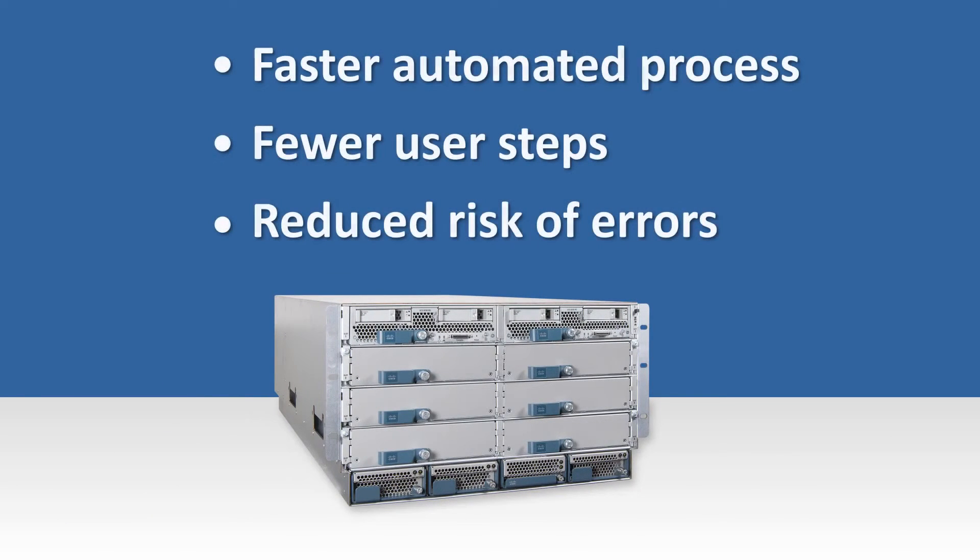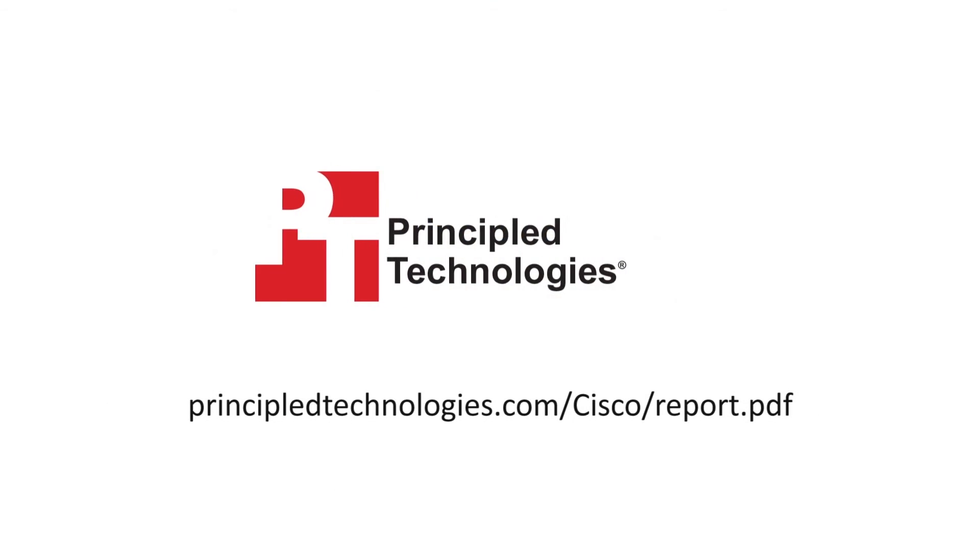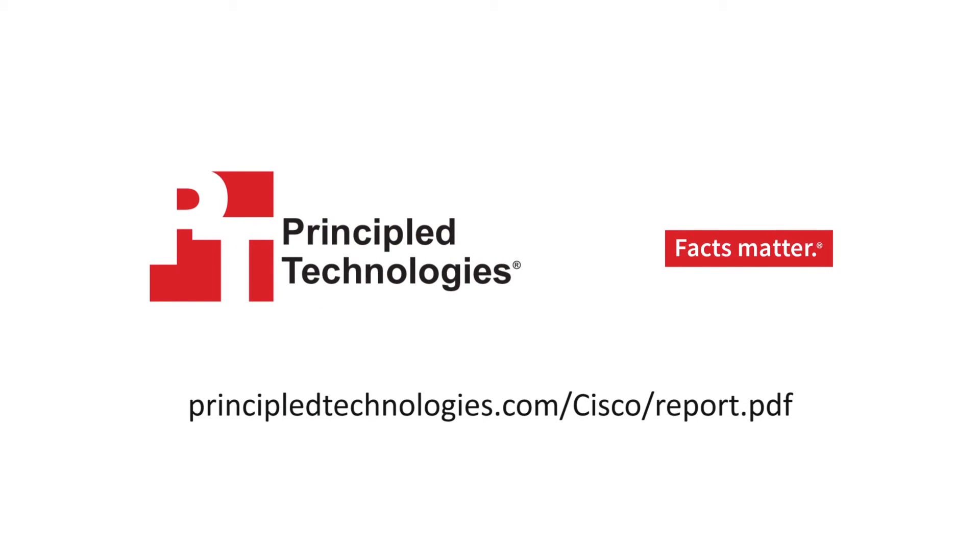Large-scale blade expansion is now a quick, easy, and error-free task. To learn more, read our detailed deployment report at principledtechnologies.com.